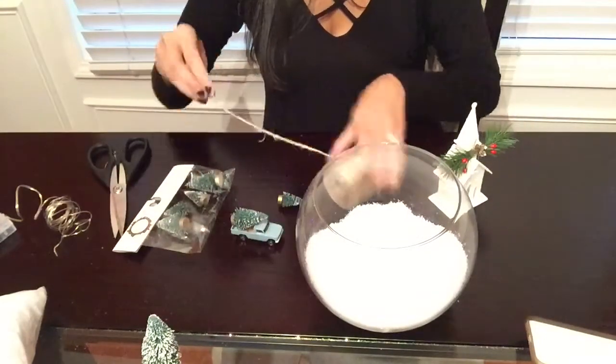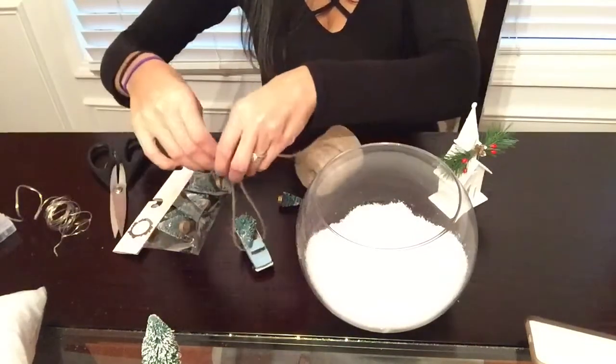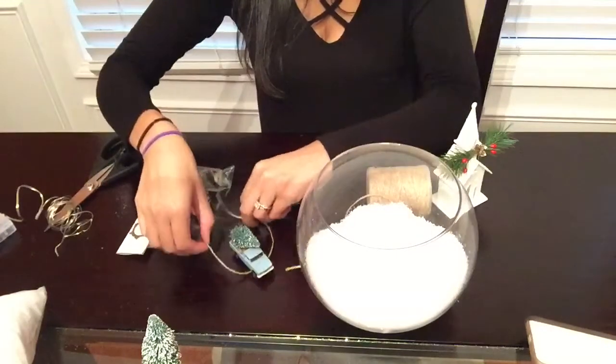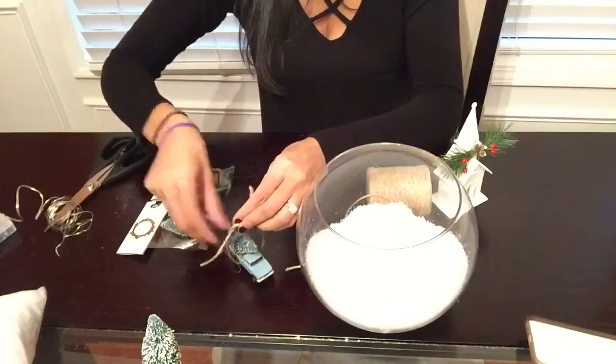Next I'm going to be adding a little Christmas tree onto this little toy truck. This little toy truck was actually my son's and I just grabbed it — that's what I decided to use. I'm just going to tie that little Christmas tree down with some string.